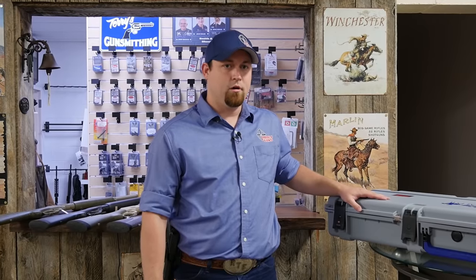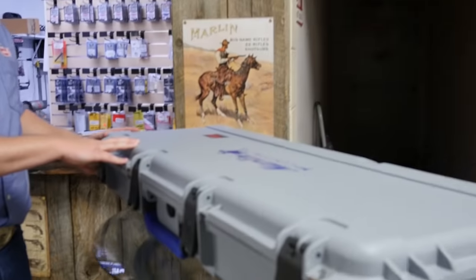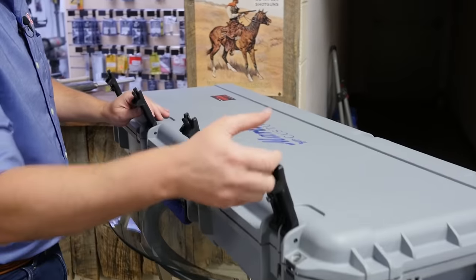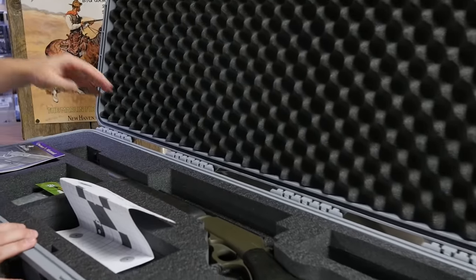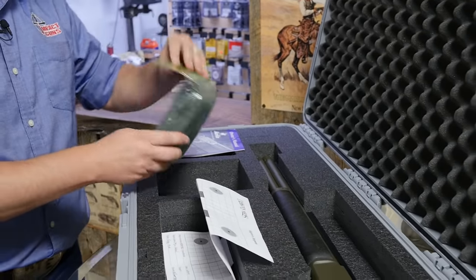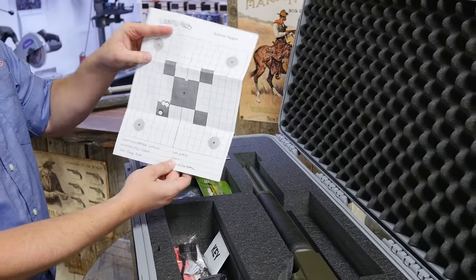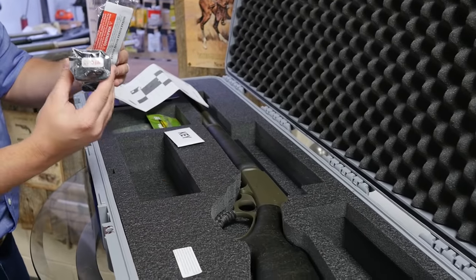The rifle we're going to be shooting today is our 1895 SBL Modern Lever Hunter. They come in these nice hard SKB waterproof cases from the Marlin Custom Shop. Along with the rifle, you'll have your owner's manual, a sock, a factory shot target proving its accuracy, keys to the case, and your locks.